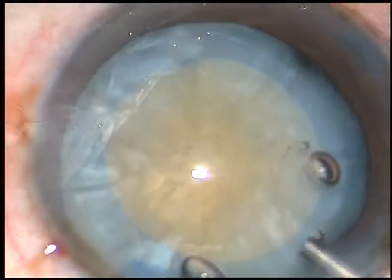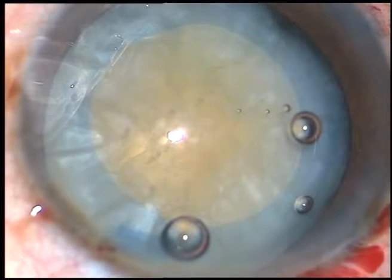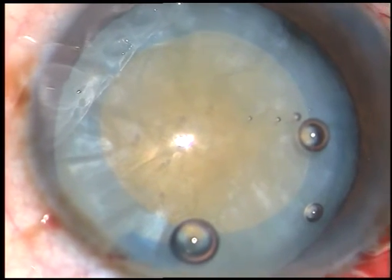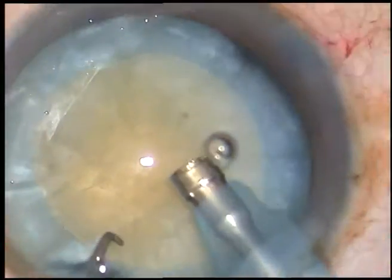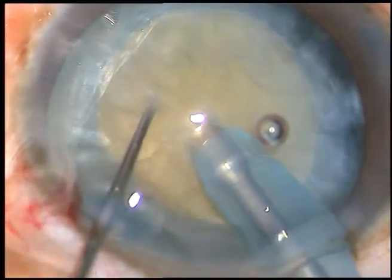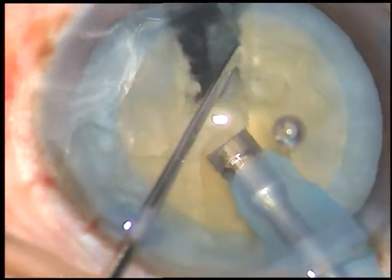That's it. And now, management of the nucleus. The tip of the phaco handpiece is introduced into the anterior chamber. This is an Oertli Cataract 3 phaco machine. Now, I bury the tip into the substance of the nucleus, hold the nucleus firmly and chop it.